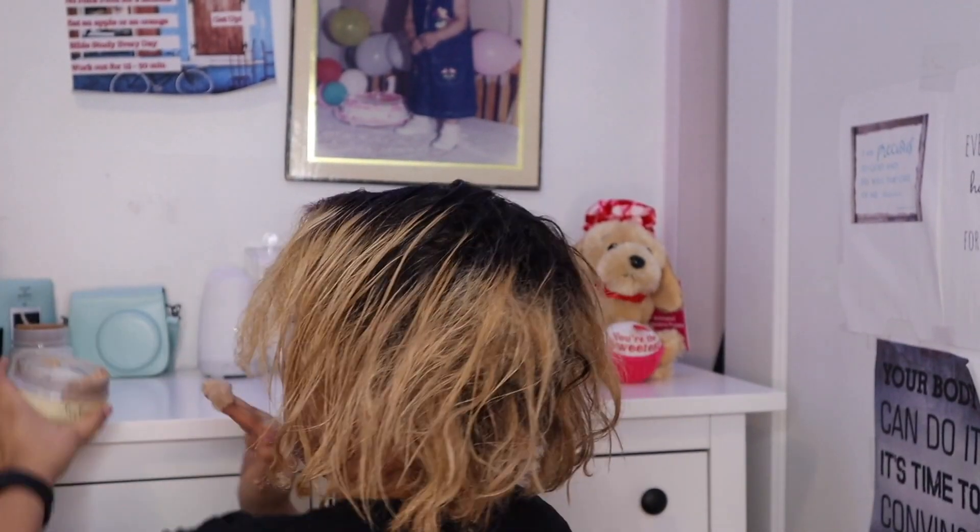Now the next step — step two — is deep conditioning. I'm just going to make sure to get my Shea Moisture, I think it's the Jamaican Black Castor Oil, and put that on my hair as well on top of the coconut oil to give it that second dose of moisture. I'm going to make sure to leave it in my hair for around 30 minutes.